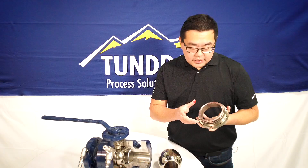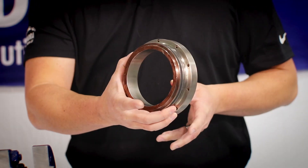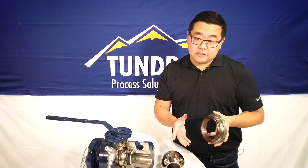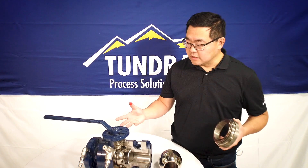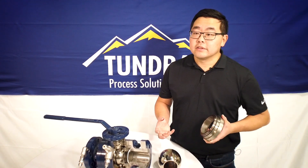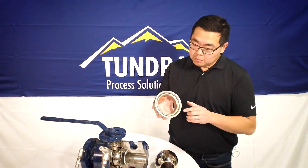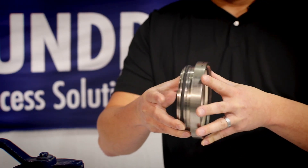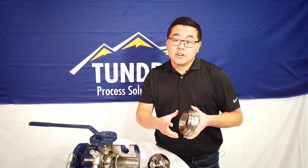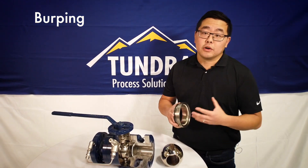The advantage of the single piston effect seat is your process pressure acts on this brown face, pushing the seat carrier into the ball. However, one disadvantage is these seat carriers typically burp, due to the fact that they can be overcome by internal cavity pressure. If you close your valve with liquid inside, you can get liquid thermal expansion — say a condensate that wants to turn into a gas. That gaseous process fluid will push on this face of your seat carrier and overcome the process pressure, pushing it back. That's called burping, and it relieves the pressure in the center cavity of the valve, essentially protecting your valve.